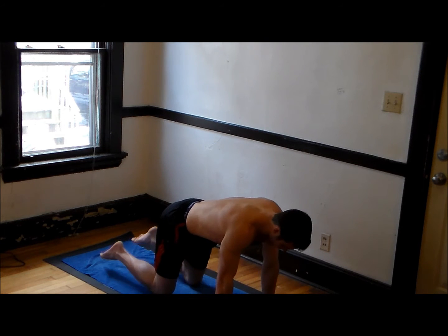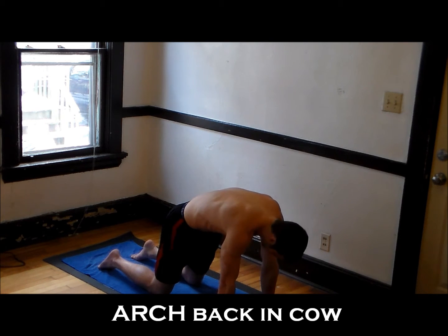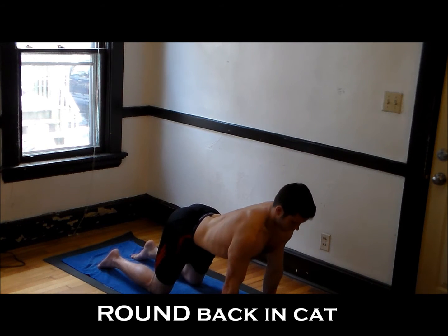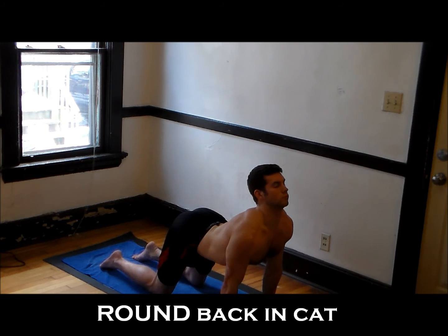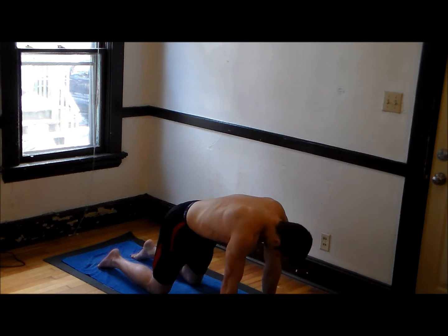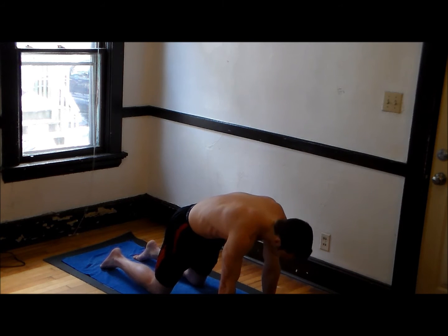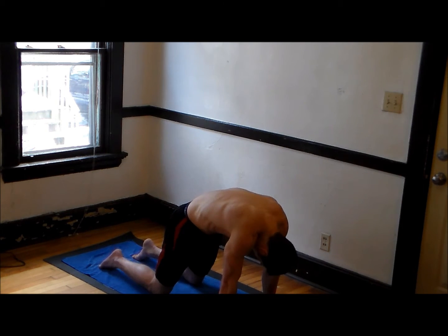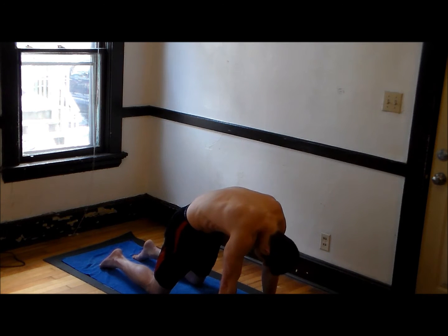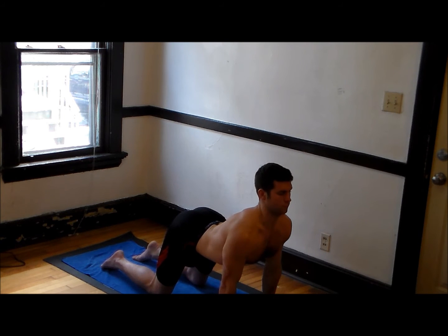You're going to do some cat-cows here. As you inhale, bring your head up and round your spine. And then as you exhale, do angry cat — trying to round your back as much as possible, stretching it out. You can do this at your own pace. Just inhale, exhale — inhaling cow and exhaling cat. Knees and arms stay in the same position. This is great for preparing your spine. It's a good warm-up exercise. Do a couple more of these.